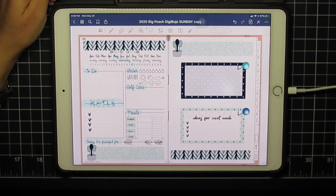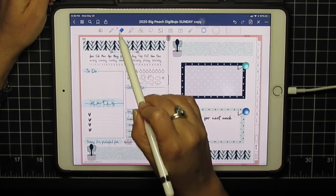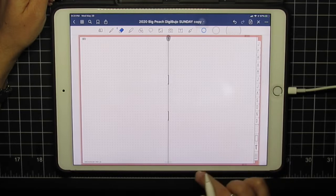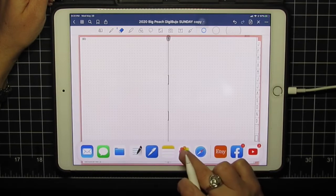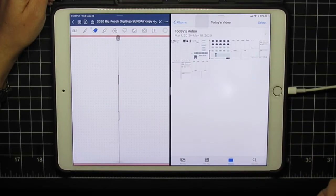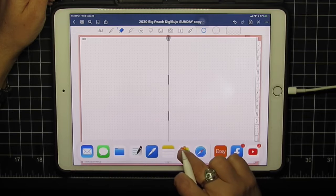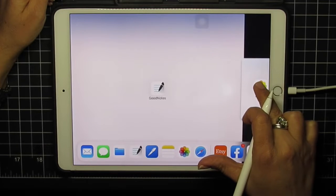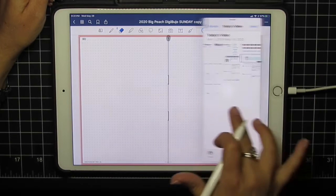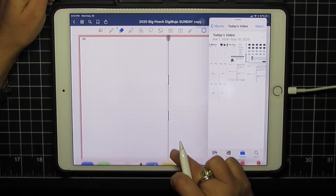Alright, this is GoodNotes. We're going to start from scratch — I'll click the eraser and clear the page. Now I'm going to bring in my images. A lot of people were asking how I do this: if you grab from the side you can do side-by-side, but you can also float. With the float option you end up with a little floating image that can move around and you can swipe it away.